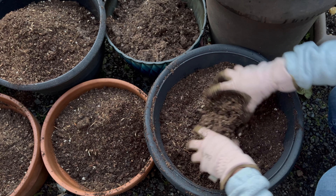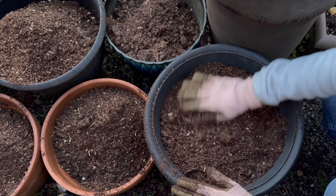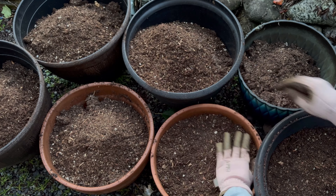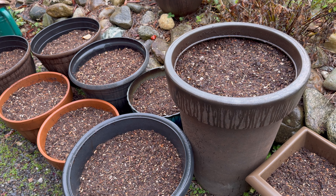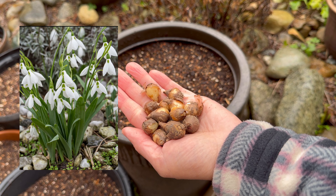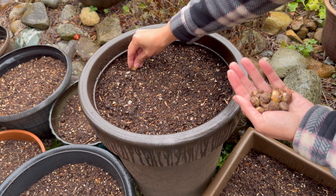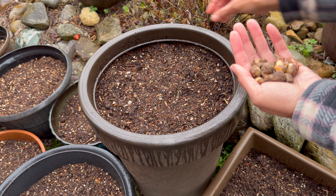I'm about to run out of daylight. I'm not going to water them in because we are supposed to get rain tonight and the rest of the week — we've gotten lots of rain between last night and today. I'm going to go ahead and top off some of these pots with some early flowering bulbs. Here are some snowdrops. These ones can be buried about two to three inches deep. I'm going to just push them down and then I'll add some more soil on top.